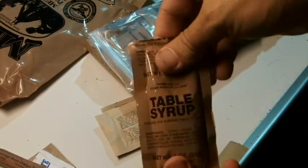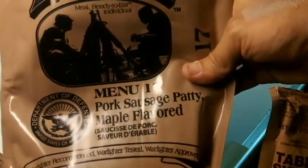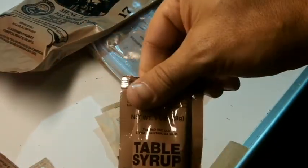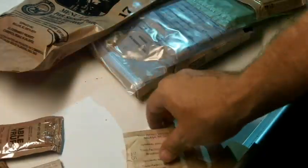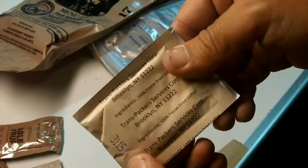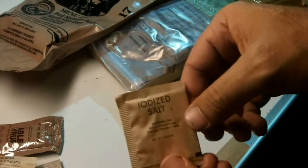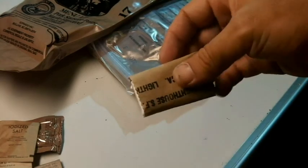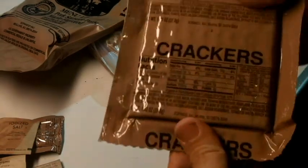You have table syrup, and you'll see what that's for. This is actually a pork sausage patty, maple flavored, so it's kind of like a breakfast MRE. Here is some creamer for coffee, and the coffee grounds — instant coffee. You have some salt, and then your little napkin. Sometimes these napkins are kept for toilet paper, because sometimes toilet paper isn't readily available.